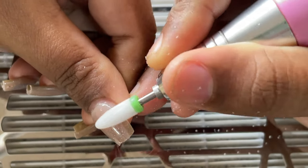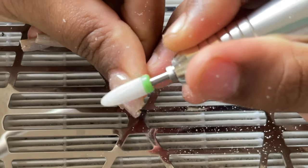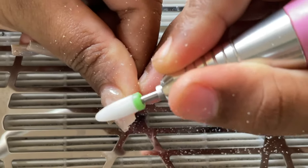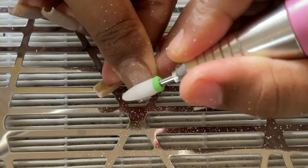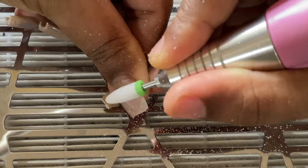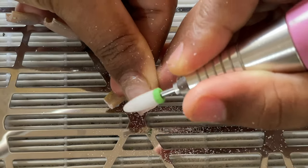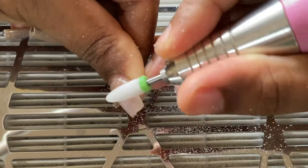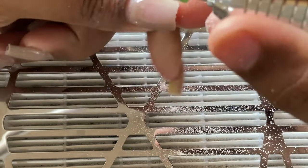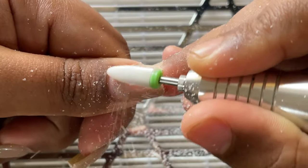Once you clip off the length of the nails, you can start filing off the product. As you can see, I've already started filing. My e-file is at 12,000 RPM. I'm using the belly side of the bit to file off most of the product — that's the side which is very efficient when it comes to removing product in bulk. When you go to the cuticle area, that's when you can use the tip side of the bit.